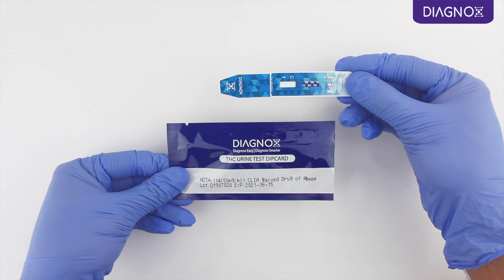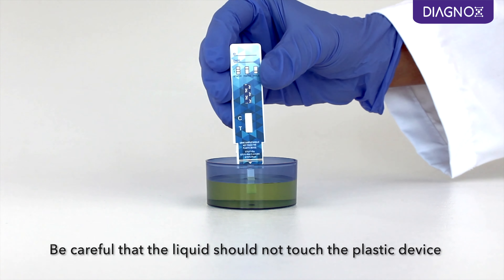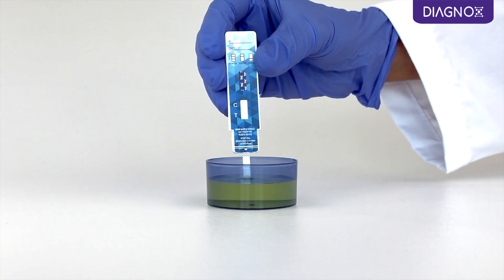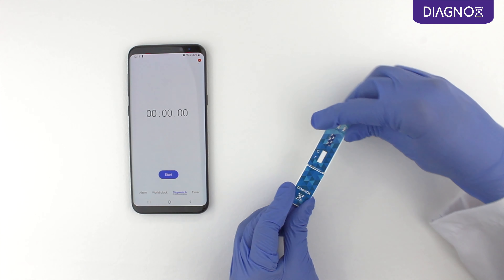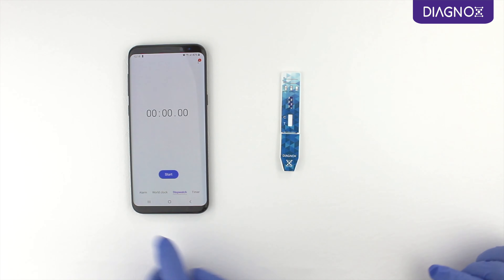Take the dip card out of the pouch. Remove the cap and immerse the dip card into the urine sample for 10 seconds. Close the cap and lay the dip card flat on a clean surface. Start timing.